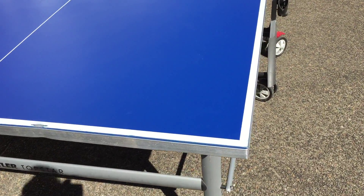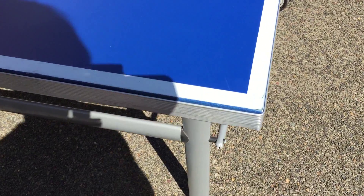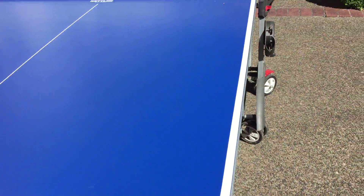We wanted to go over some more of the features here, a little close up for everybody. That's the corners. You can see the actual edge there with the aluminum edging. Paint's in great shape.